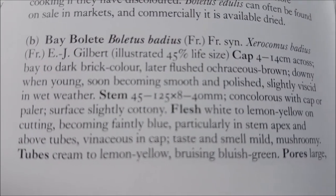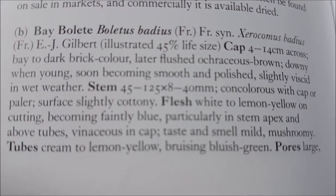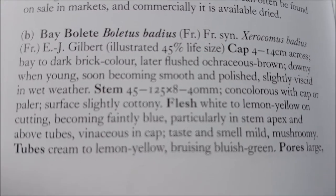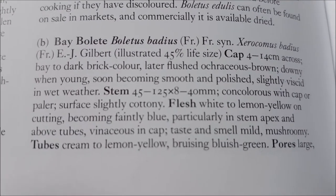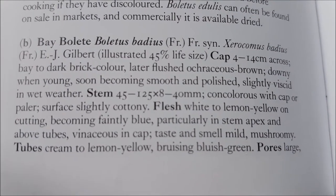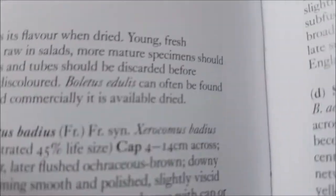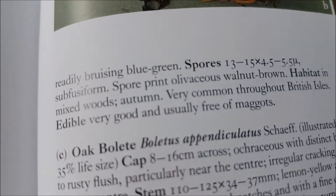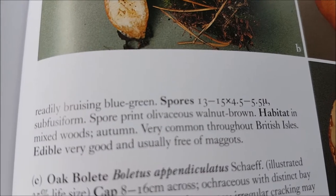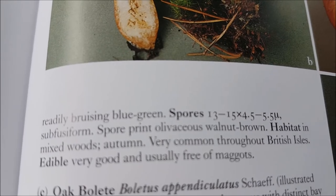Boletus badius. Dark brick colour cap. Smooth, polished, slightly viscid — sticky in wet weather. Stem: similar colour to cap, paler. Flesh: white to lemon yellow, becomes faintly blue. Very mushroomy. Tubes: slim yellow, blue to blue-green. Very common throughout the British Isles. Edible. Usually free of maggots.